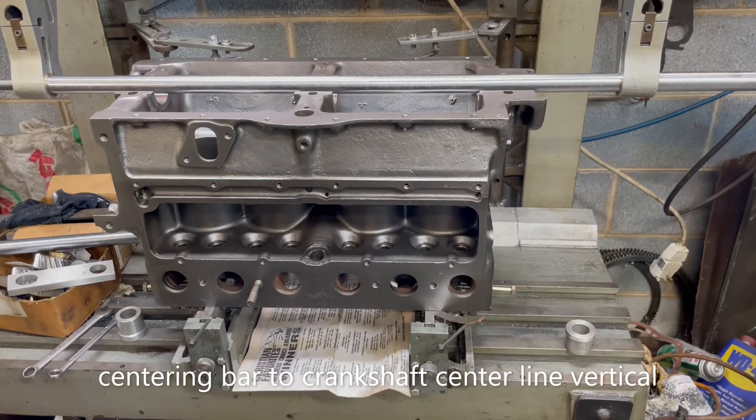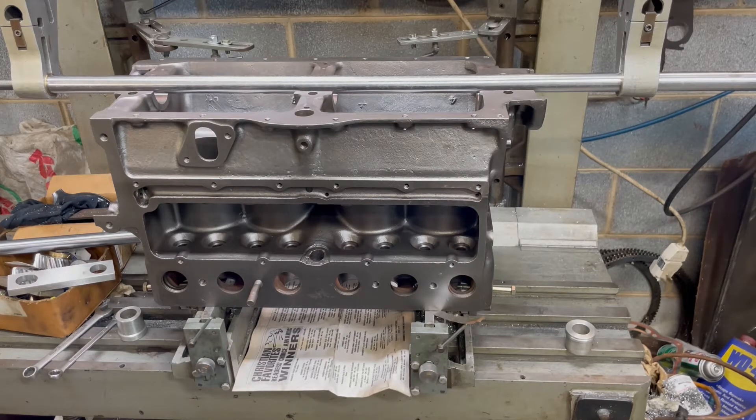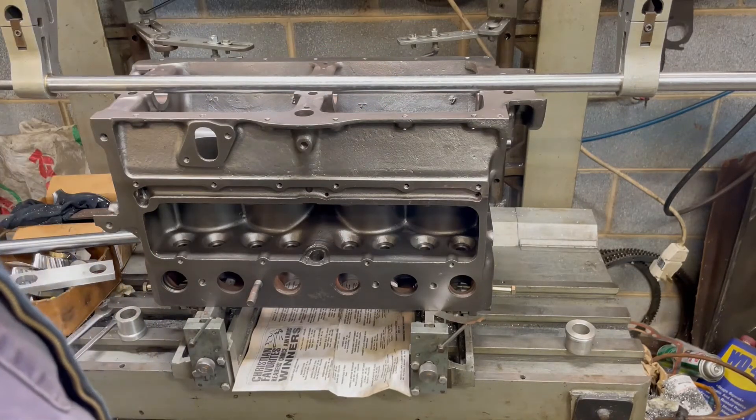I'm going to show you how I line bore Model A's and Model T's. This block here is a Model B, and I'm going to line bore it for inserts. This setup is the same I use on Babbitt in the Model T's, or inserts in the Model A, or Babbitt in the Model A. I'll put my test bar in — this is a Tobinart TA14 machine.